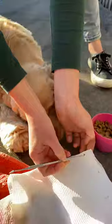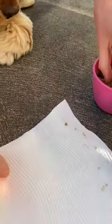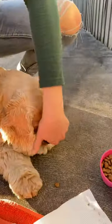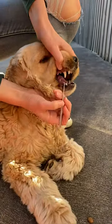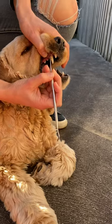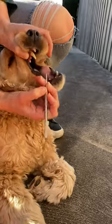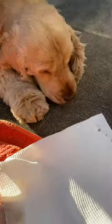It saves them going under anesthesia to have their teeth cleaned, if you can bribe your dog like this. Leave it — you're getting a nice good shot of this. All you do is sit the tool under the gum — see that? It doesn't hurt her or anything, she's just ready for that treat.